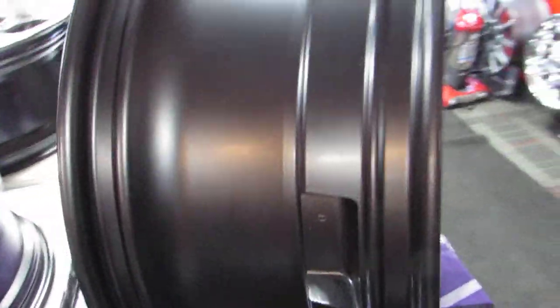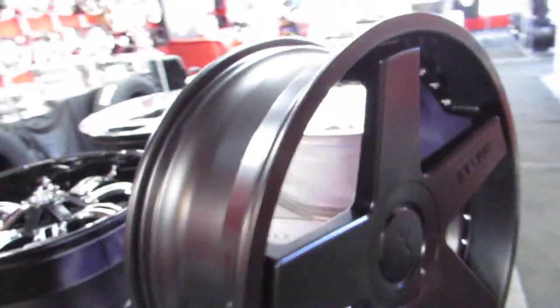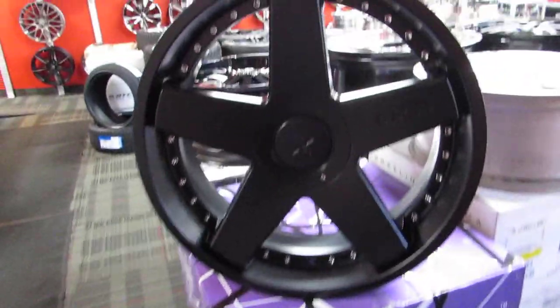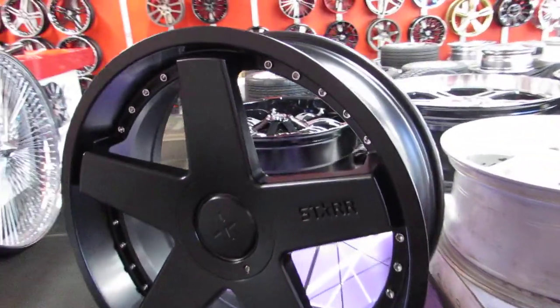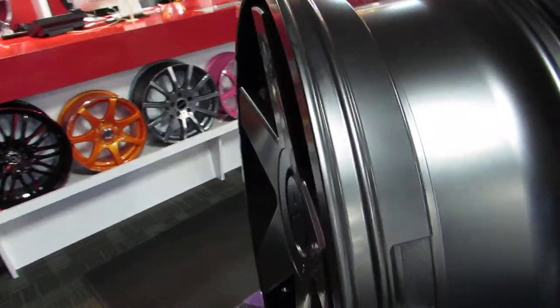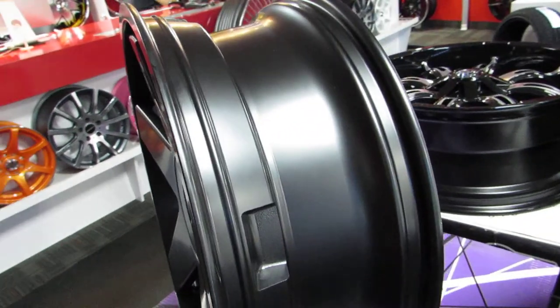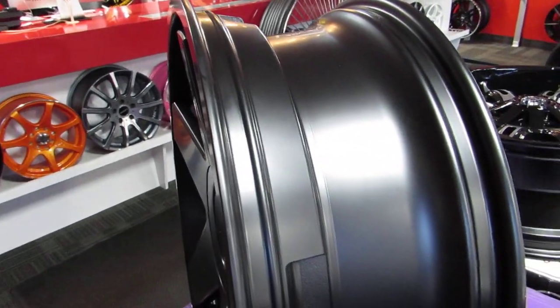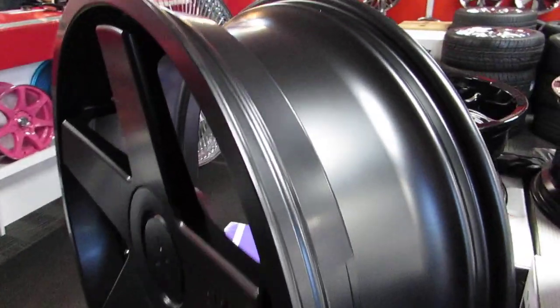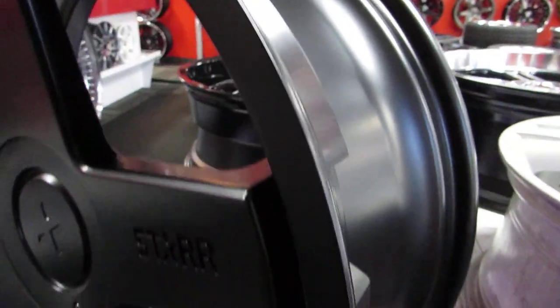This rim here is made in a mold. The company designs a rim, and the factories in China produce a two-piece mold — one that goes in the front, one that goes in the back — just like any other mold, whether for a car part or a wheel. Then they pour the molten alloy, the hot aluminum, into the mold. It dries, it comes out, and the rim is made.